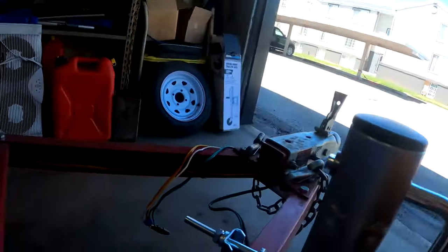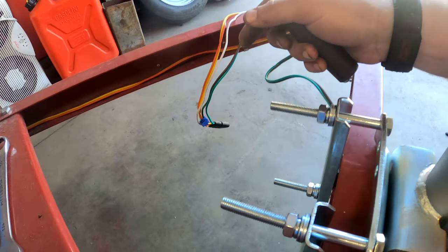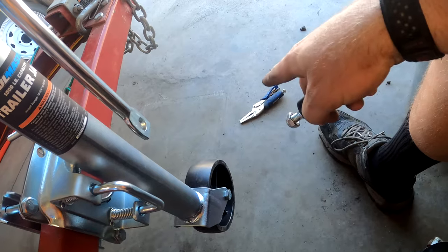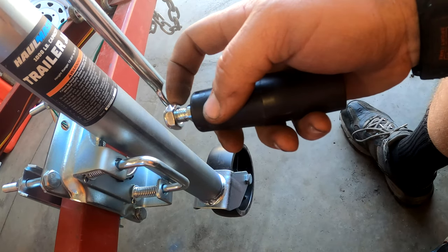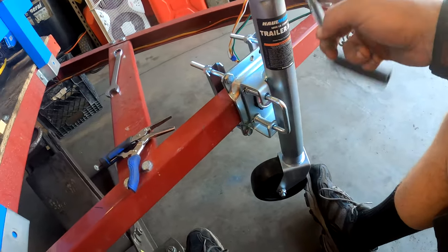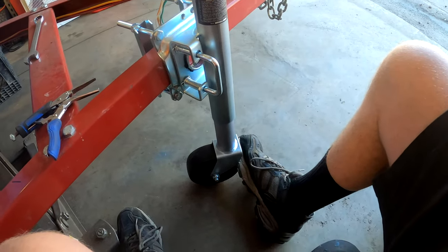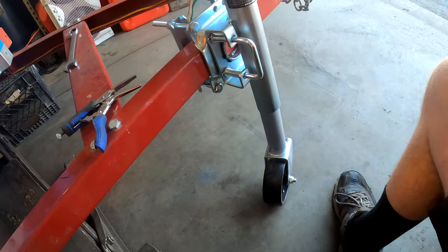Those bolts are tightened up. We're going to use a cut-off tool to trim the excess bolt length so nobody catches their hand on them, and maybe add some end caps. Now we're installing the handle — it threads in, which is why we have the Vise-Grips. We tighten it down with the 17 millimeter socket, and now we can hand-crank the jack. Let's try it out — cranking it down and the wheel touches the ground. Sweet, that works!